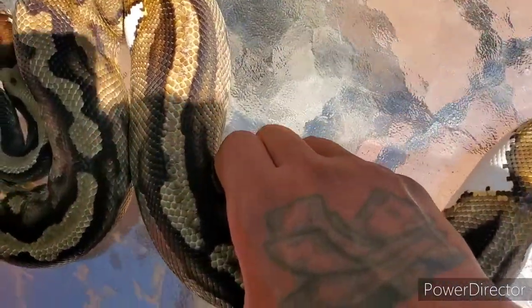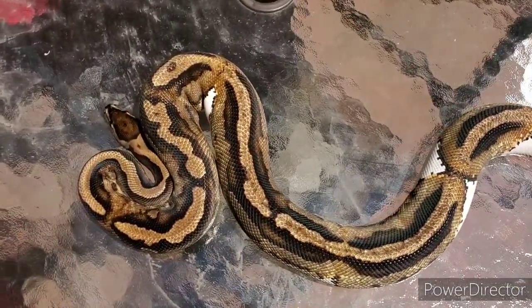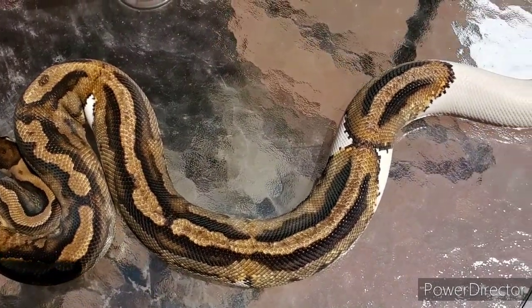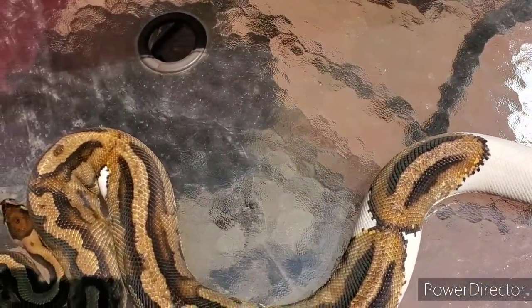Yeah, man, he's amazing. I'm going to get him in his quarantine tub, let him settle in, and probably offer him a meal — not this week but next week.